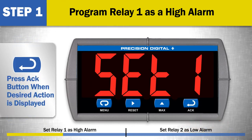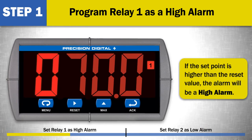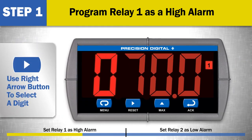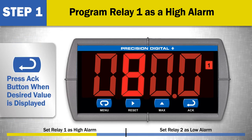Next, press the set 1 menu to program the alarm set point value for relay 1. If the set point is higher than the reset value, the alarm will be a high alarm. If the set point is lower than the reset value, the alarm will be a low alarm. To program the alarm set point, use the right arrow button to select a digit and the up arrow button to change the value. In this example, an alarm set point of 80.0 is selected.